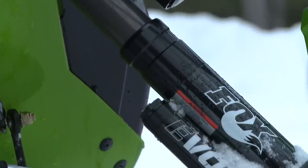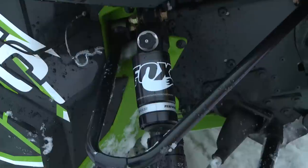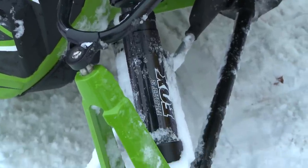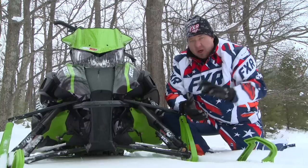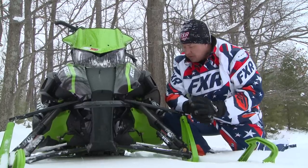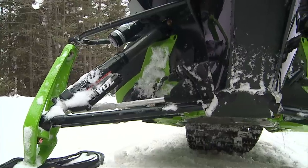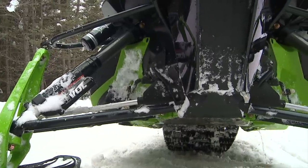With the Fox shocks, they're one of the most adjustable shocks in the industry. You have your main chamber for air for your main ride. You have your evil chamber, which is like your bottom-out to stiffen it up on hard, big crashes into the bumps. You have clicker compression dampening clickers as well as rebound dampening. You can dial these in to suit any rider's needs.